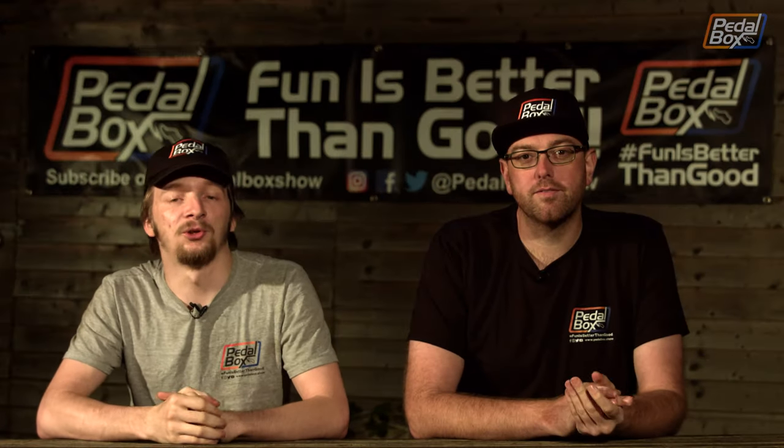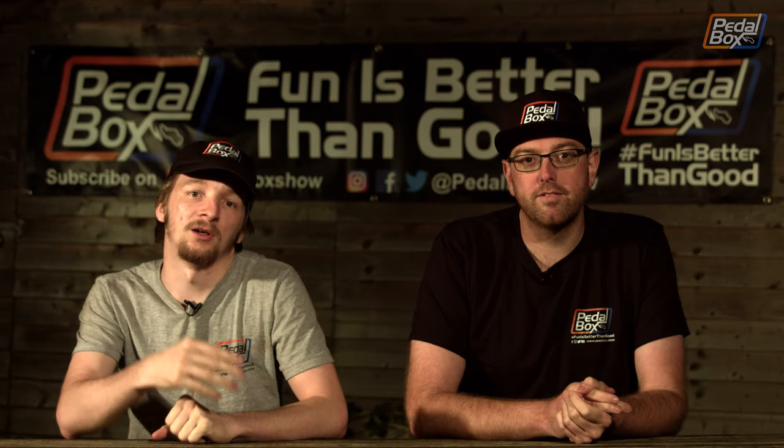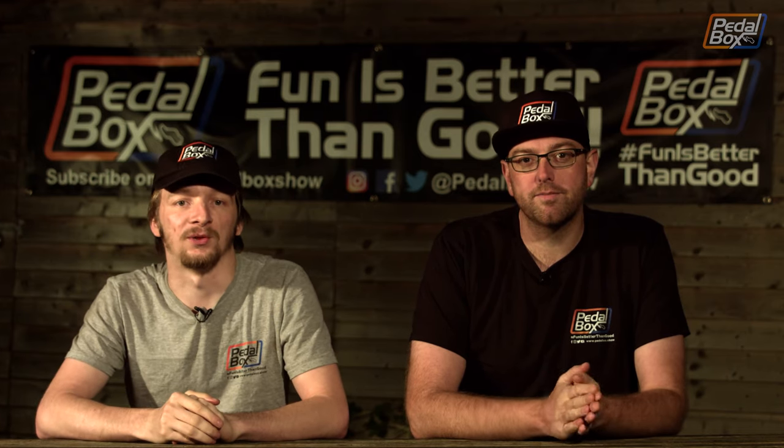That pretty much wraps up our last two years of work here. We've got four projects on the go, we've dismantled two cars, and we've shipped 32 episodes for you guys. It's been a pretty productive time, all told.